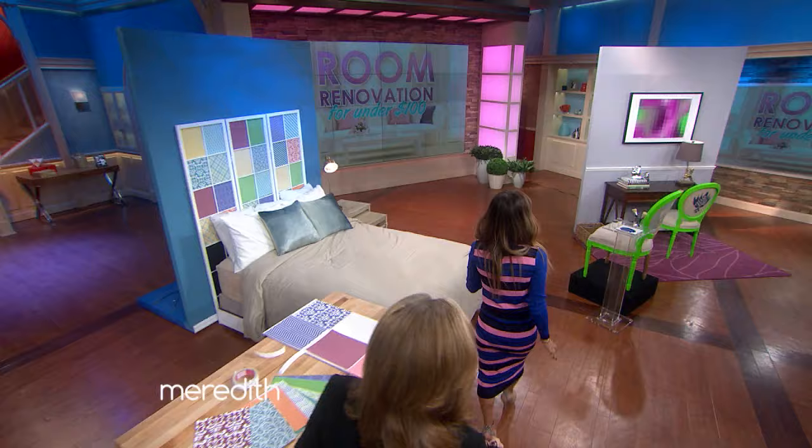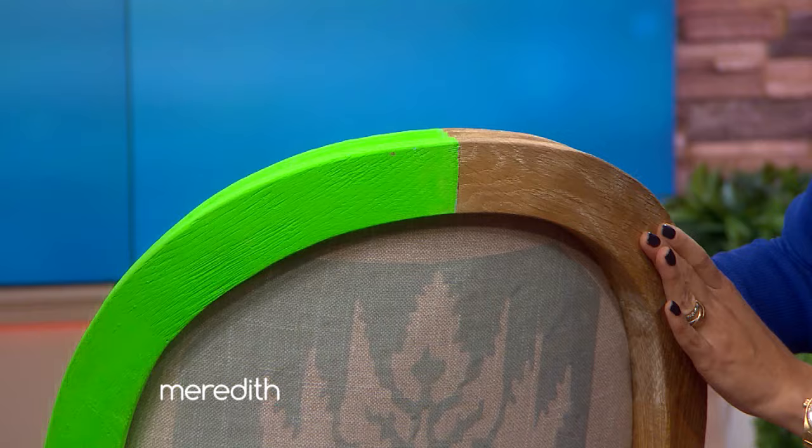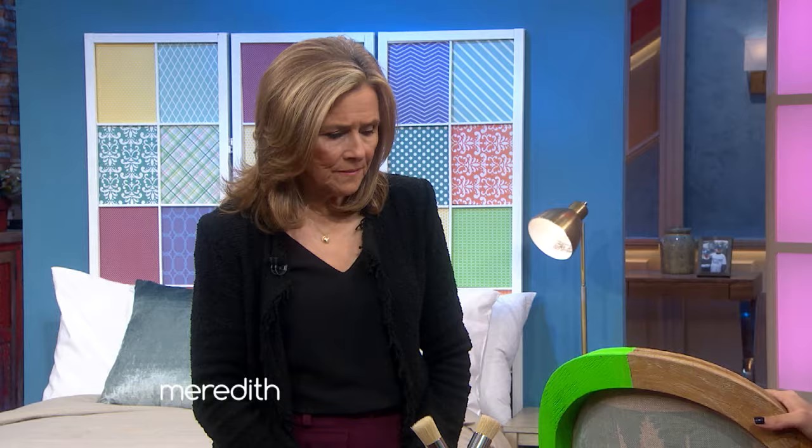Let's move on to our dining room chairs. I always tell people there is no excuse for having boring chairs in your house because you can DIY them to look like a million bucks. All you need is a little bit of paint. Neon chairs right now are huge in interior design. I have bright hot pink neon chairs with my dining room table — that's my living room right there. That looks gorgeous. I love the idea of adding a bold pop of color in small doses. So all we did is we took a plain wood chair and added neon green.